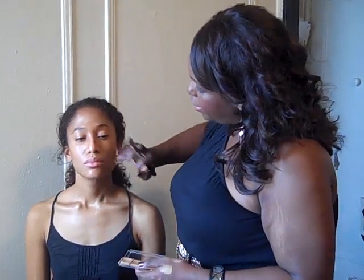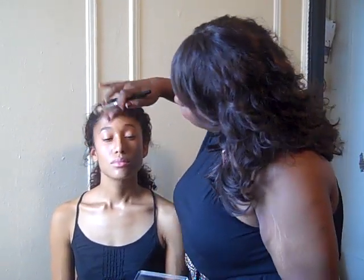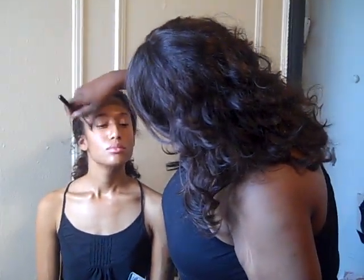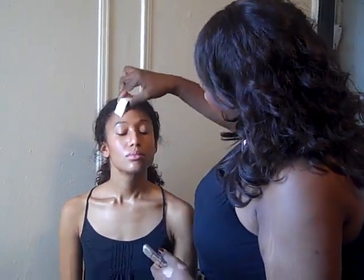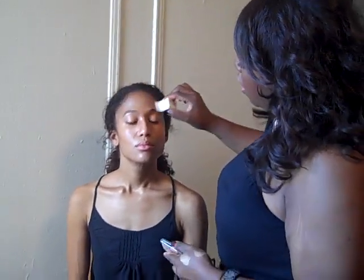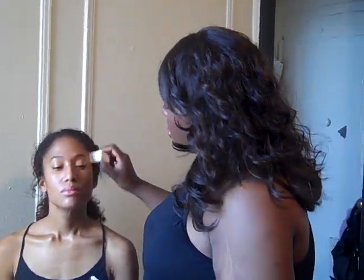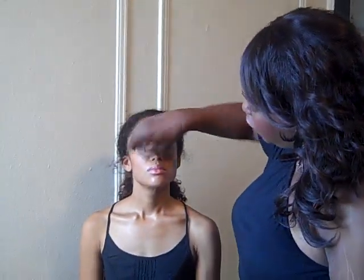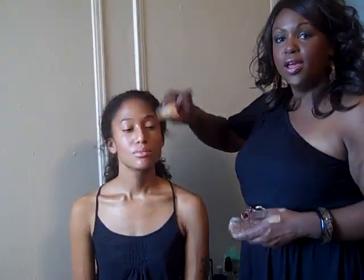From there you go on and do your normal makeup. Sometimes, if I really want to emphasize facial structure, I'll go in with a highlighting powder or a darker powder to deepen the contour. But for everyday, that can be a little bit much. I think if you do it just with the foundation, that will give you the look. It should look really soft and natural — it shouldn't look like a drag queen. So it's just subtly enhancing your facial structure.